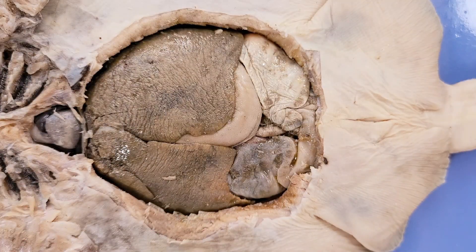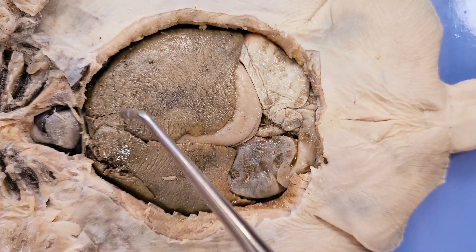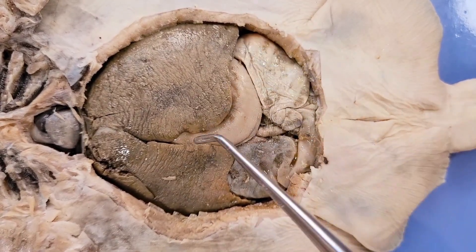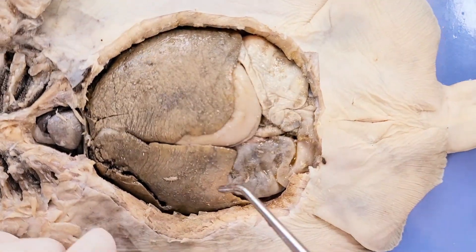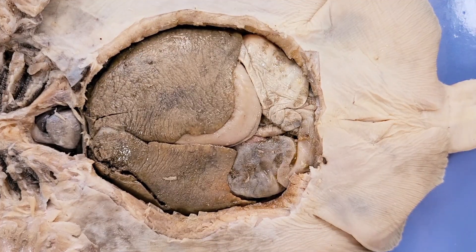The first thing we see here is this large liver — this whole brown structure. It has three lobes: one, two right here, and the third one in the corner here. Like most animals, a skate's liver helps clean the blood, filter waste, and store energy.